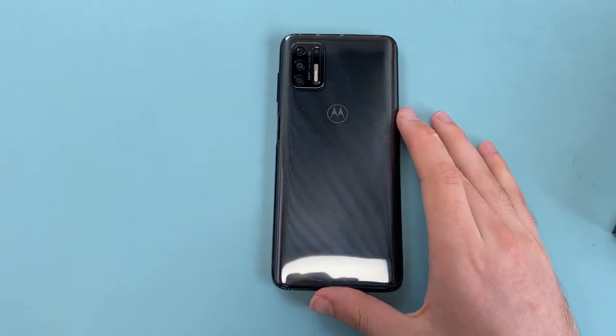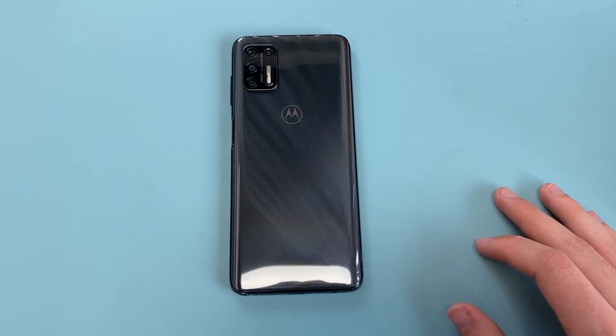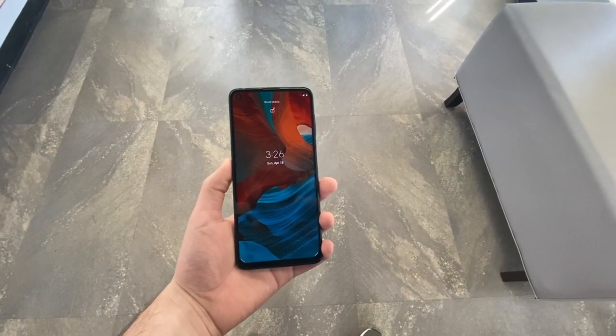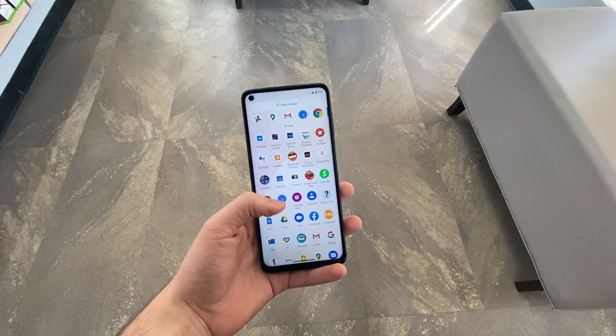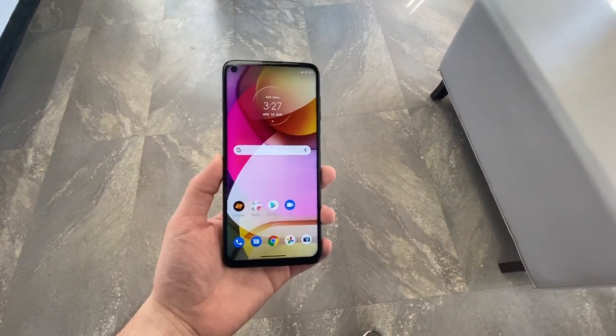So yeah, those are my full impressions of the Motorola Moto G Stylus. Let me know in the comments what you think, and if you have any questions DM me on Instagram or ask below. Thanks so much for watching — if you enjoyed it leave a thumbs up, subscribe to the channel, follow me on Instagram, and I'll catch you guys in the next video.